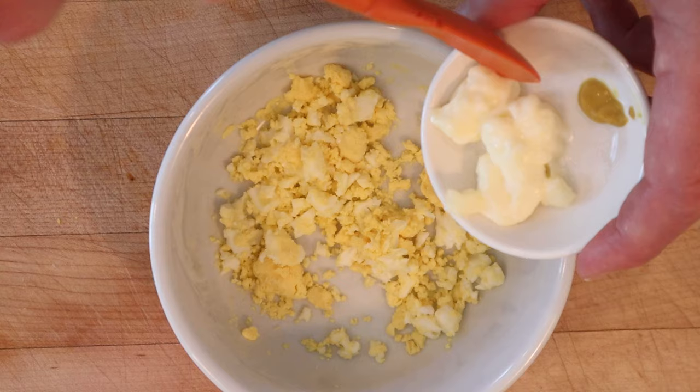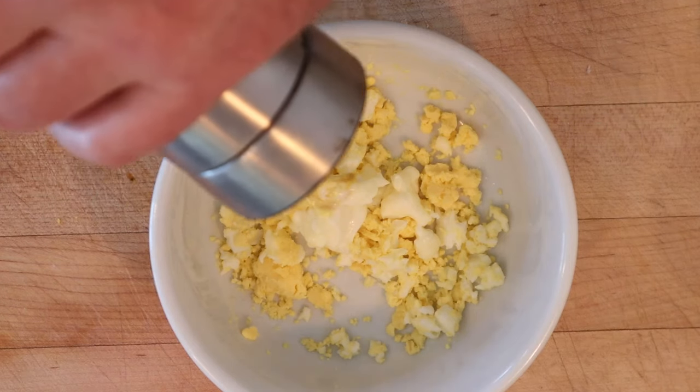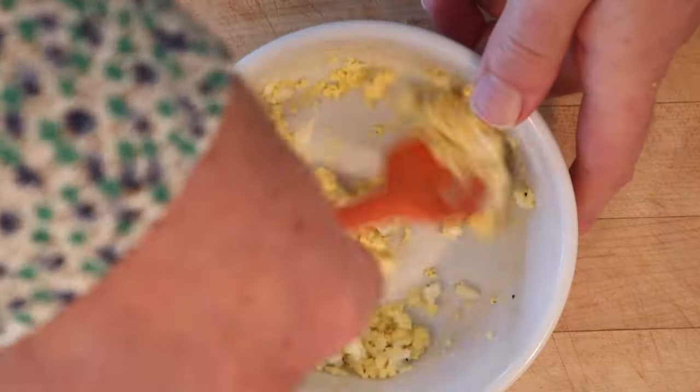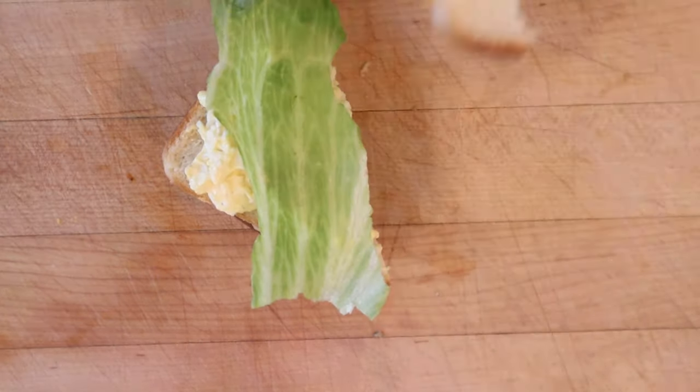Next, to mashed up hard-boiled egg we add mayonnaise, salt, and mustard, and a dash of pepper. Get that all mixed together. Put that on top of our second piece of bread. Cover that with a leaf of lettuce and another slice of bread.